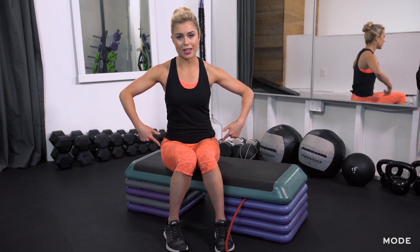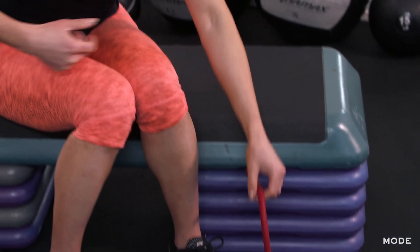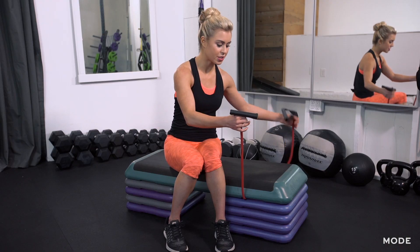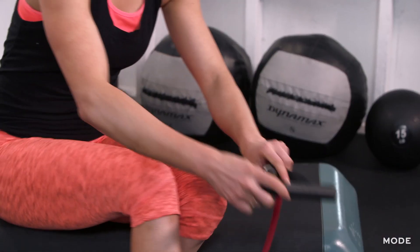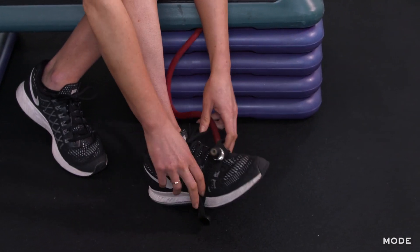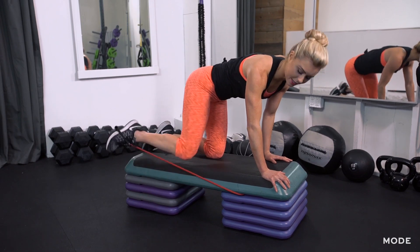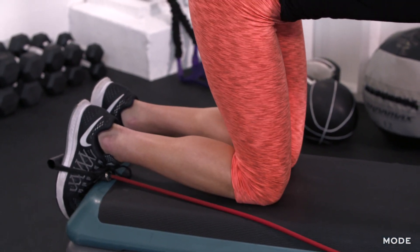The first two moves are going to be in tabletop position with your hands underneath your shoulders and your knees directly underneath your hips. You're going to have that resistance band so that it's even on both sides on the bench, and then you're just going to place the right foot underneath the band, stepping on the plastic part.